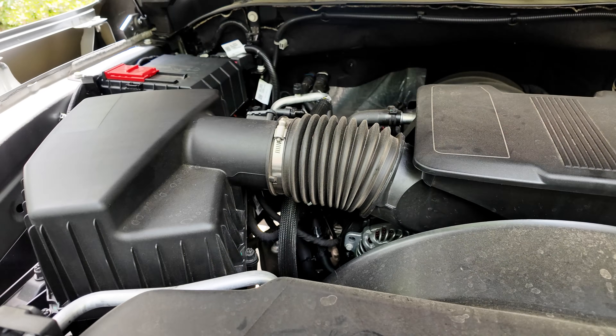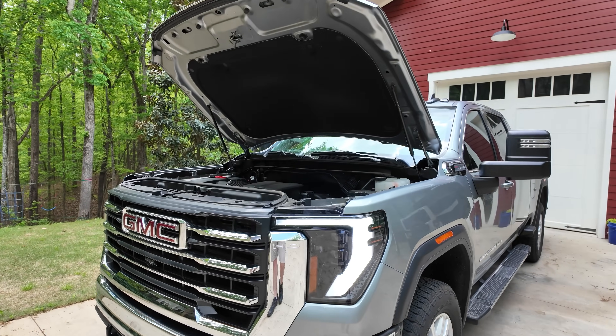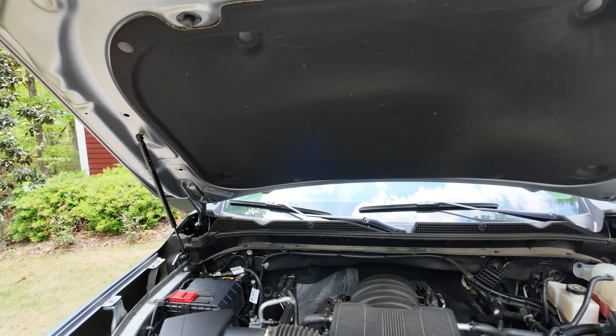In today's video I'm going to show you real world numbers as I'm driving along on how my alternator is behaving with and without a DC to DC charger engaged. To give you broader context, answering that question starts with determining how much excess capacity you have on your vehicle's alternator. I'm driving my 2024 GMC Sierra 2500 HD — it's a gasser with the 6.6 liter L8T.